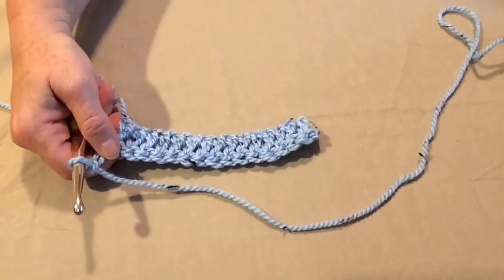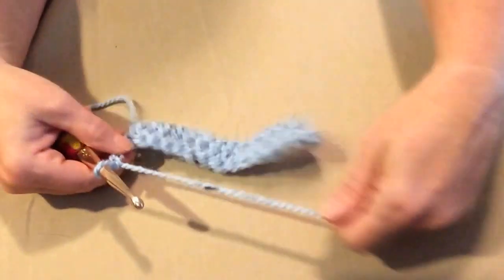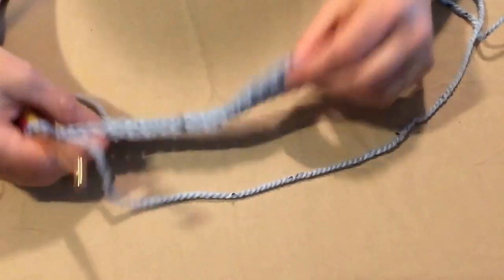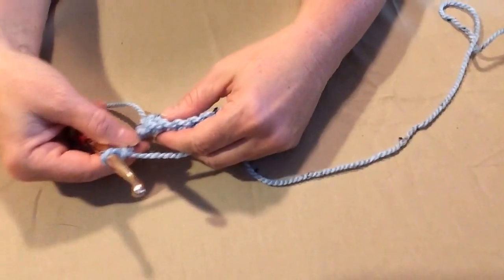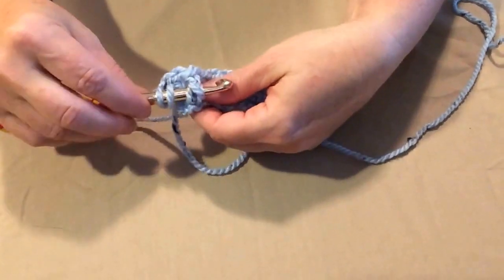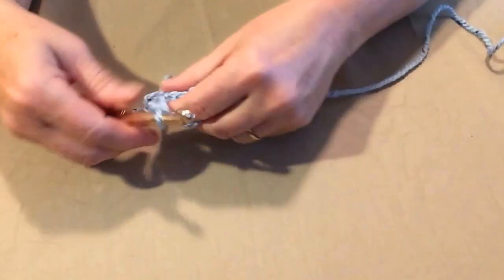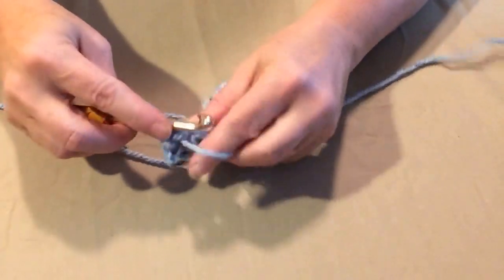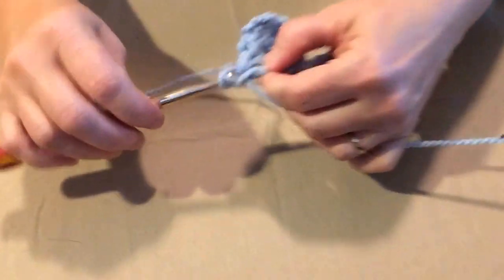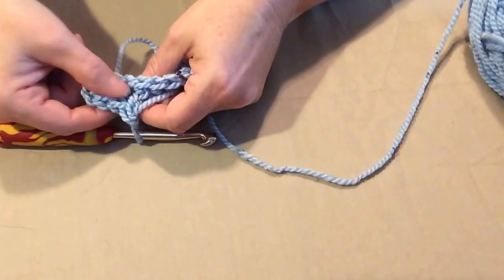We're going to start with the back posts. On your stitches, the front side is your front post and your back side is your back post. The first chain three counts as our first stitch, so we're going to go on the back post. We're going to yarn over and go through that back post, yarn over and pull that stitch through, then yarn over just like a double crochet. We're going to do that three times to begin with — so the chain three counted as our first stitch and then we did three back posts.